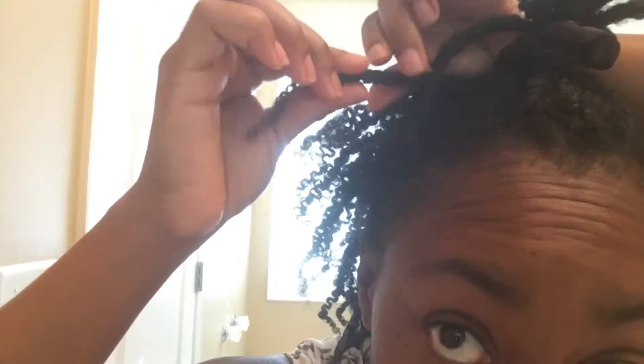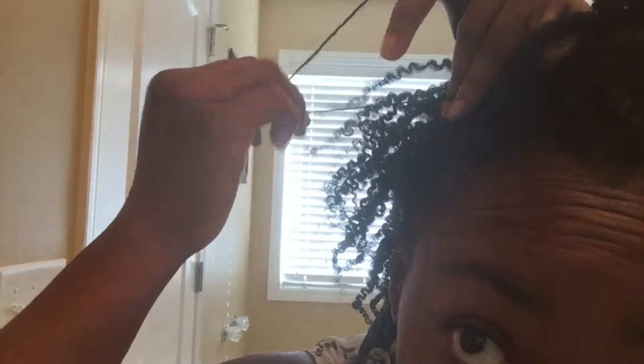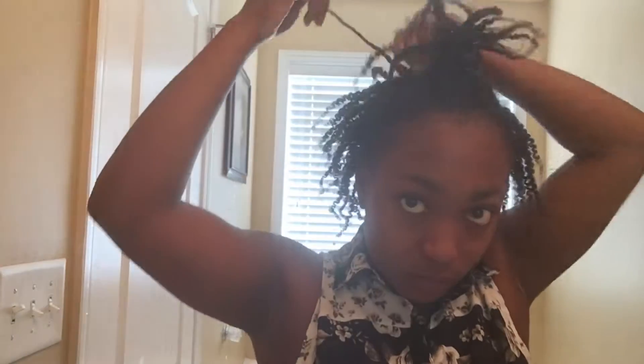Hey butterflies, it's Michelle the thin hair natural girl. Today I'm gonna be doing two styles that came from one twist out that came out so pretty and defined. Right now I'm just showing you how some of the ends of my twists are kind of thin, and that's just because when I had some issues with breakage I cut it, so my hair is super uneven.